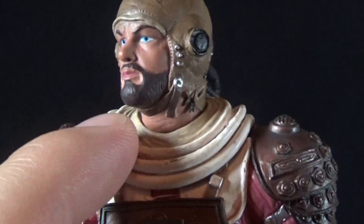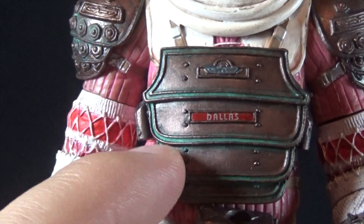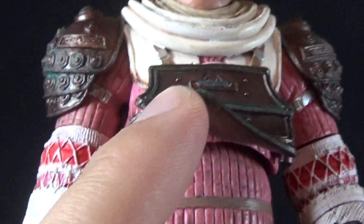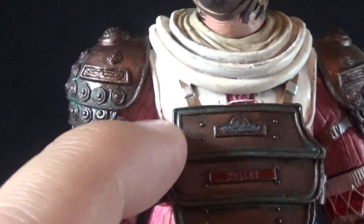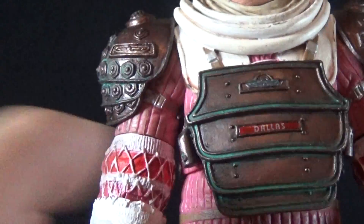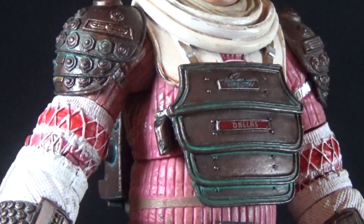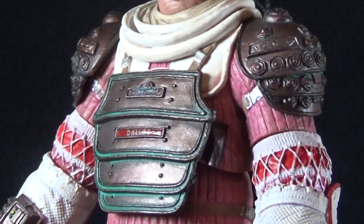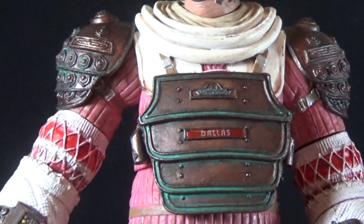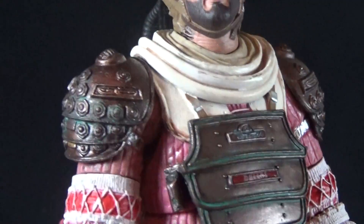Coming down the suit, we have wrinkles around the neck where the helmet fits in, and the chest plate done in that same metallic coppery look with 'Dallas' printed across the front and a little logo. The suit itself is an interesting bright pink color — and honestly, watching the movie all those years I never realized the Nostromo crew suits were all different colors because the planet washes them out. It's accurate to the film, though it kind of looks like a clown or ice cream salesman in this color.